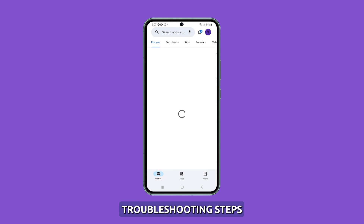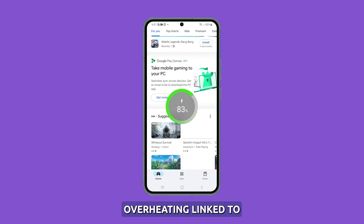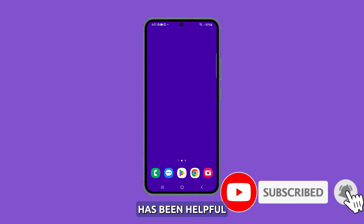With these troubleshooting steps, you should be able to identify and resolve instances of Galaxy S23 overheating linked to camera usage. We hope this guide has been helpful. Thanks for watching.